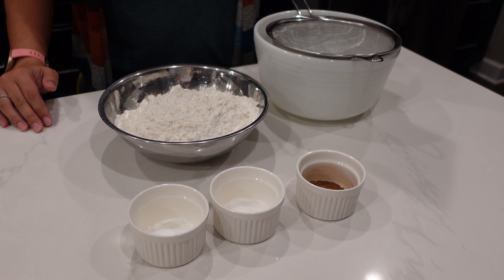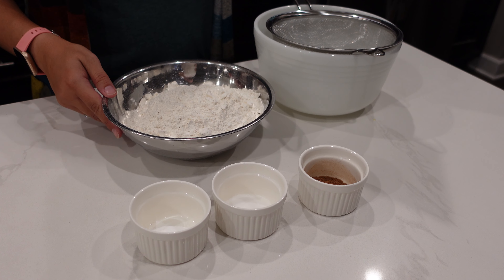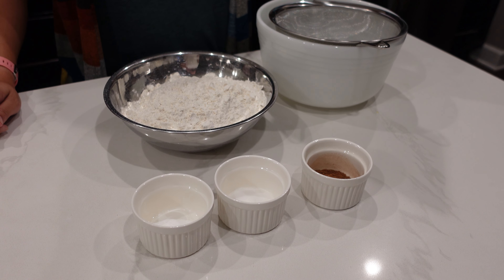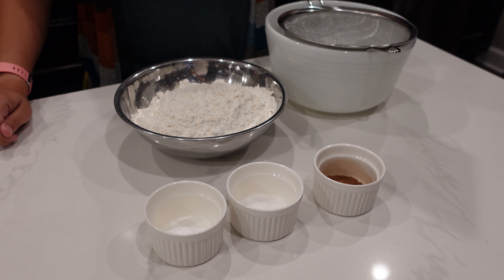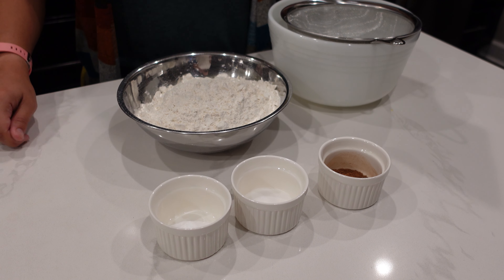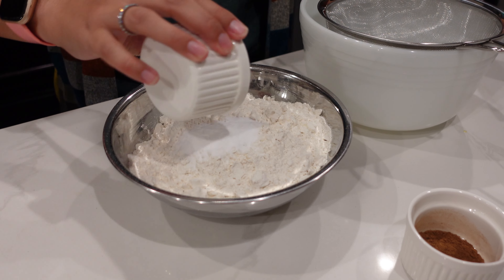Next, we're going to get the dry ingredients. That's three and a half cups of flour, two teaspoons of baking soda, one and a half teaspoons of salt, one teaspoon of ground cloves, one teaspoon of pumpkin pie spice, and a half teaspoon of ground nutmeg. I'm going to mix this all together and then sift.